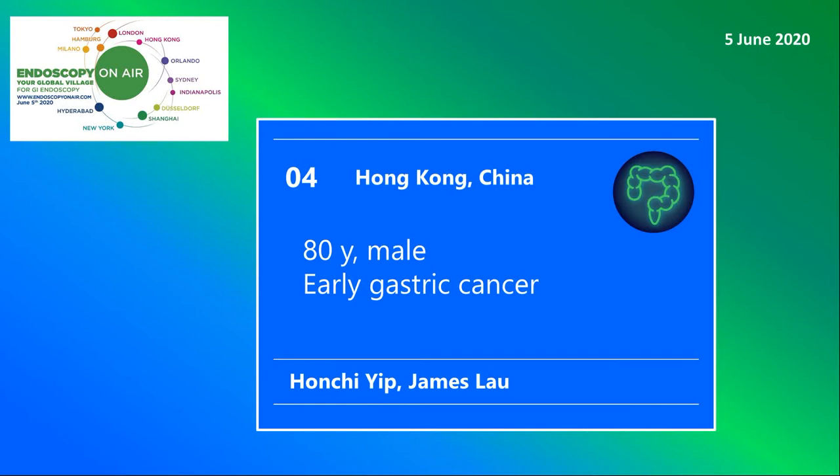Welcome to Endoscopy on Air. Watch Honji Jip and James Lau in the diagnosis and treatment of early gastric cancer.